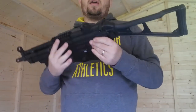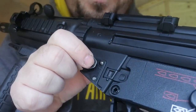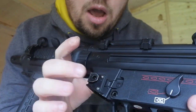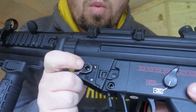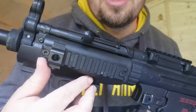Moving to the other side — as I've already said, it's ambidextrous. This thing here I have no idea what it's for; I don't know if it's there because it's on the real one or whether it has some kind of use. If anybody can tell me what this little thing is for in the comments below, I'd really appreciate that.